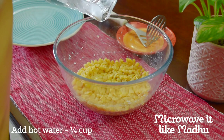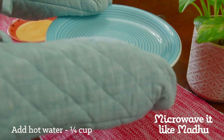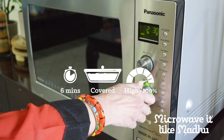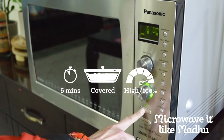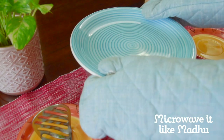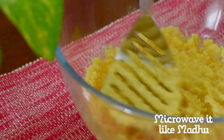Mix well and add hot water to a level slightly below the top of the dal — again I added about 1/4 cup of water here. Microwave on high covered for 6 minutes or until dal is fully cooked. While cooking dal with a closed lid, if the water you added is slightly more, excess water may spill on the turntable, but don't worry — the dal will still get cooked well. After letting it rest for about 2 minutes, mash well and keep it aside.